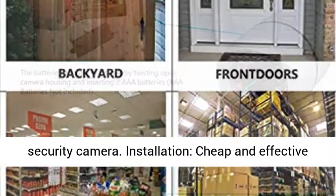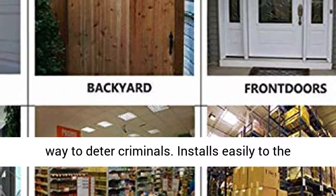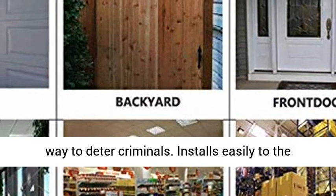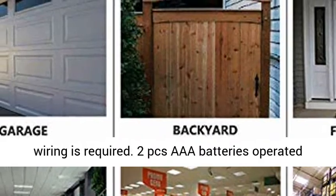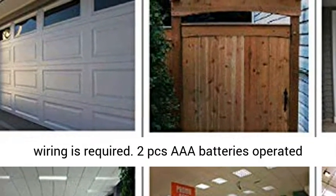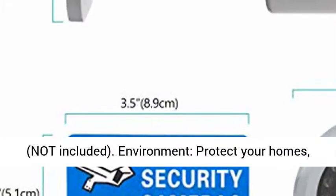Installation: cheap and effective way to deter criminals. Installs easily to the ceiling or wall using the included screws. No wiring is required. Two AAA batteries operated, not included.